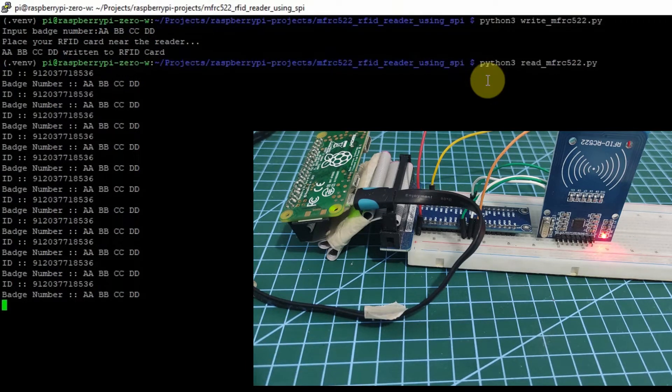And that's how we're going to execute the reading and the writing of our RFID tag card using this MFRC522 card reader. If you'd like to know how I did this, then let's start exploring.